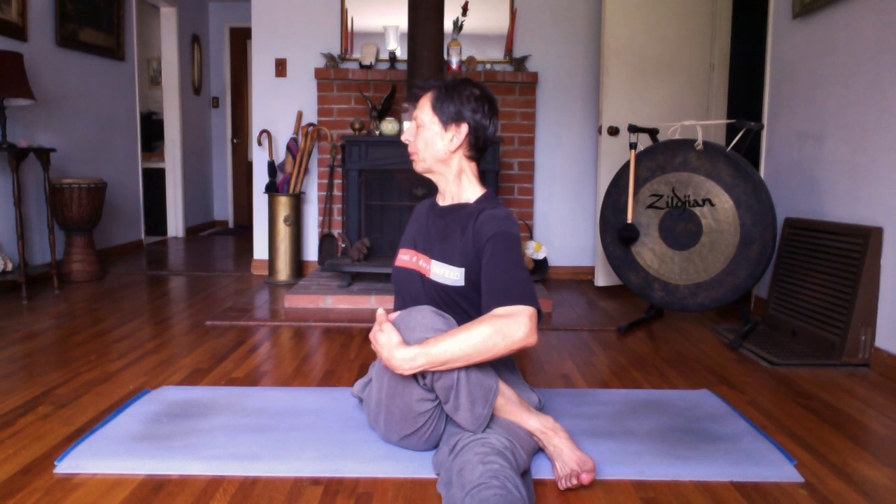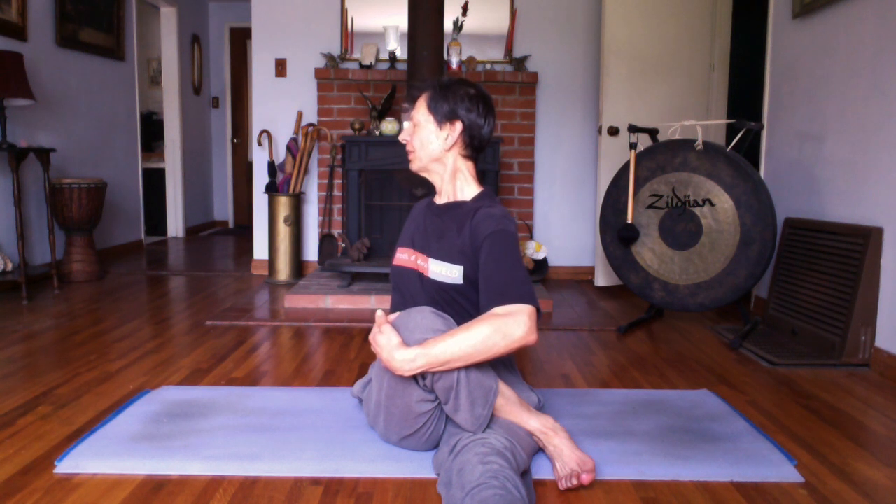Close your eyes. Internalize your practice. Feel the spaciousness. Feel your body enjoying this process — detoxing, twisting, adjusting your organs, your muscles, your bones, your connective tissue. Never over-twisting. Come back to your breath. If you can breathe freely, then you're fine.